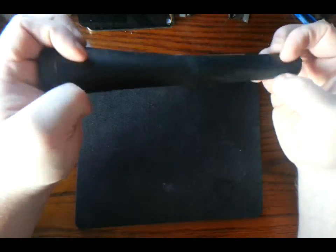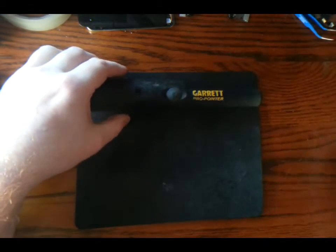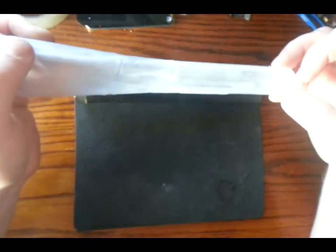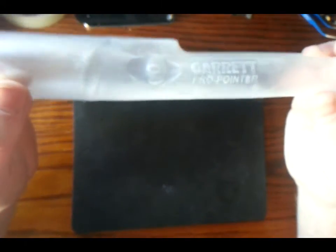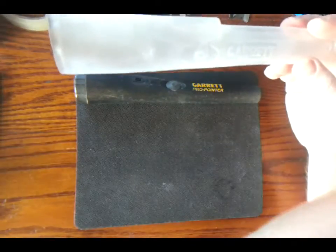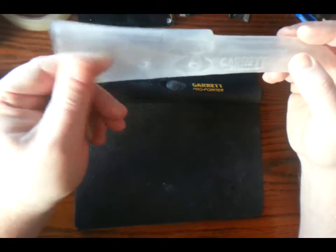So I went searching and I found this item on eBay — a very cool idea. It's a little sheet that goes over the pinpointer detector. You can see it's got the Garrett logo and everything — it's an exact fit. It comes in two parts.